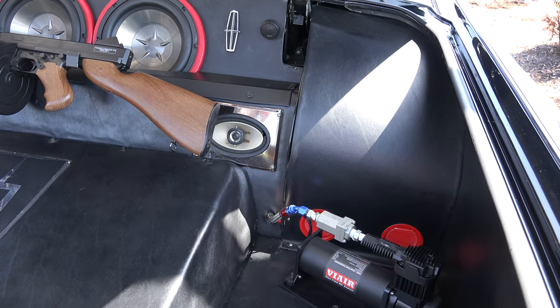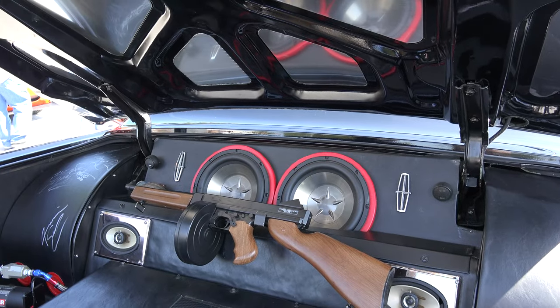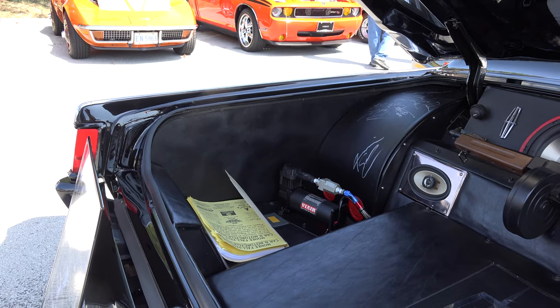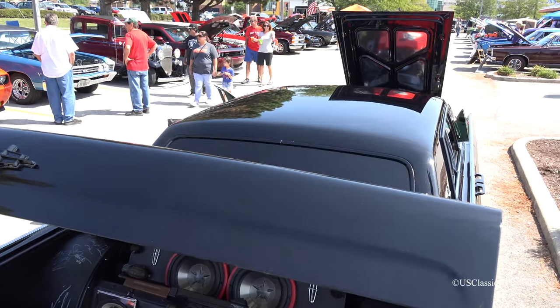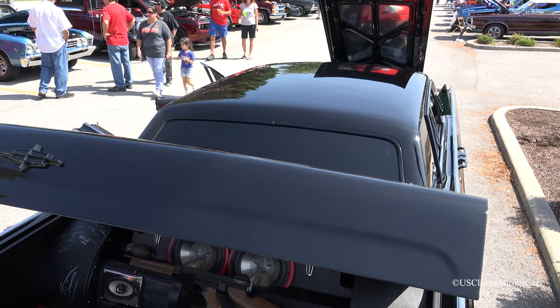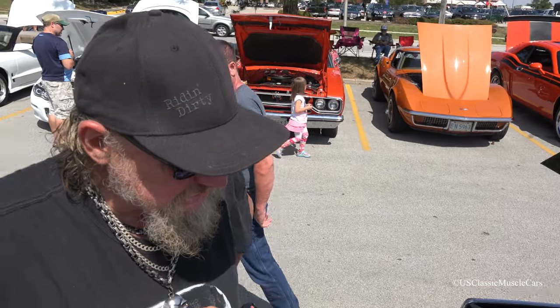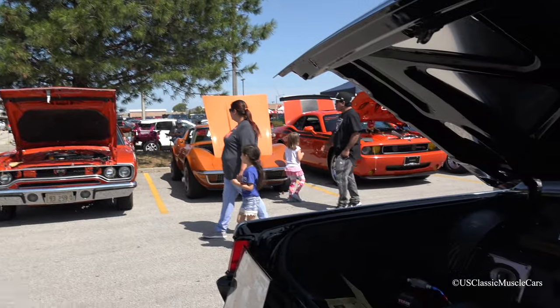It's electrically air operated. There's a storage tank for air and there's valves to raise and lower the vehicle. The car has done very well in the award category. We used to show it a lot during the summer, but not so much lately because we have a contract for the filming.